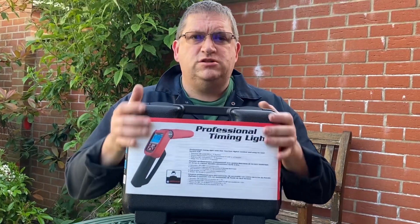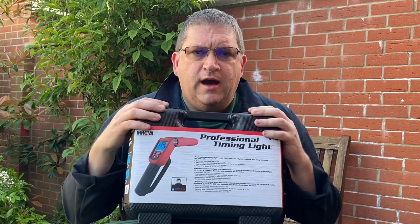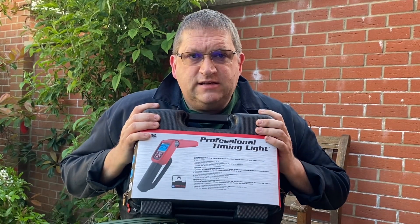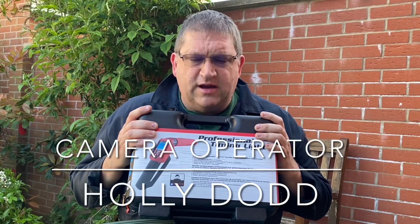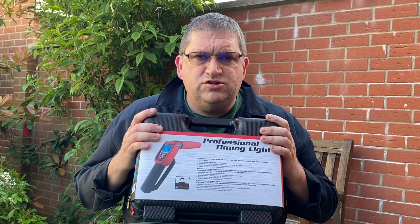People were asking me to do it, so I thought I'd start the process of reviewing some timing lights. If there are any manufacturers or people selling timing lights who'd like them reviewed, please get in contact. I intend to actually take them out on the road and use them, then make a series of videos about each individual timing light.